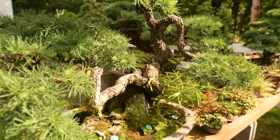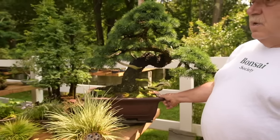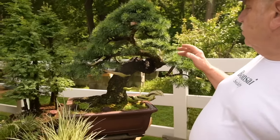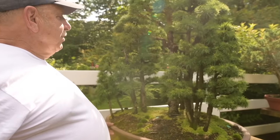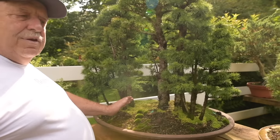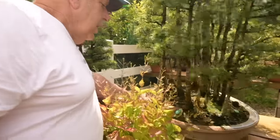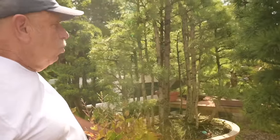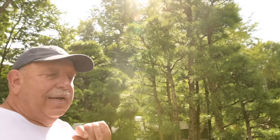We've got other beautiful old larches. This one was entirely created from one living branch. Here we have a large forest made of individual trunks — individual trees. It's called a Yose-ue. This forest here is created from one single tree — it's called Netsuranari, or root-connected style.